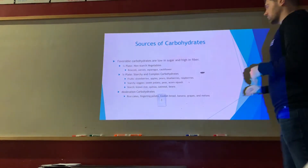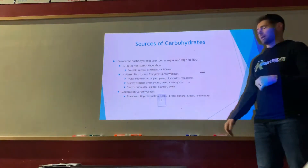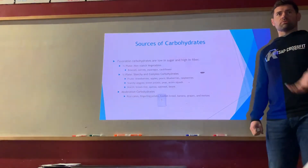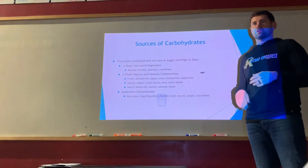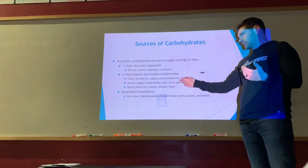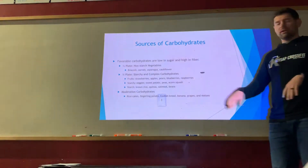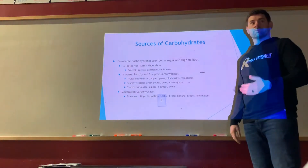Moderate the high-starch options like rice cakes and potatoes. Some fruits like bananas and melons are high in sugar — high glycemic content — meaning they raise blood sugar quickly and force your pancreas to release a lot of insulin fast. Strawberries, by comparison, are lower glycemic and easier for your body to process. That said, a banana every day is still great — far better than reaching for chocolate milk.